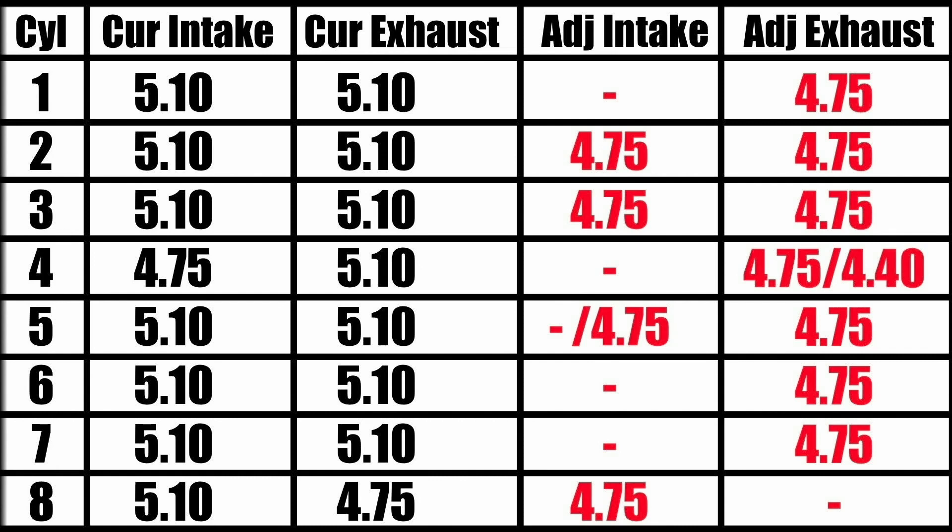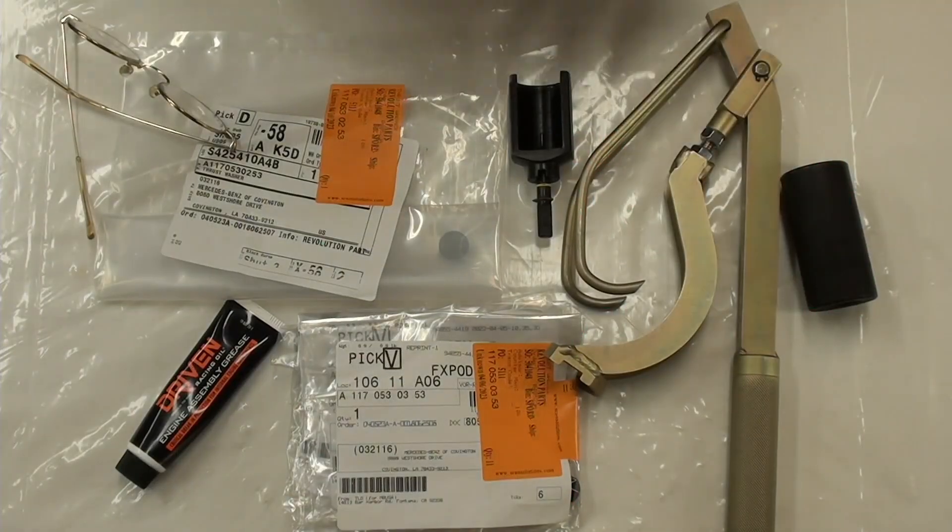As you can see here, there's 11 at 4.75, and then there's a 4.40 — possibly a 4.40. I'm not sure about that because I didn't have a 4.40 to test.